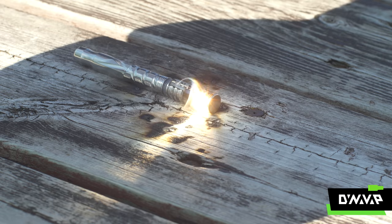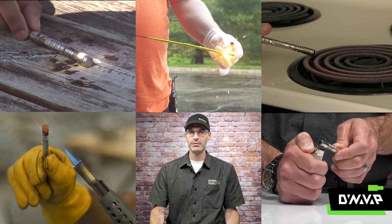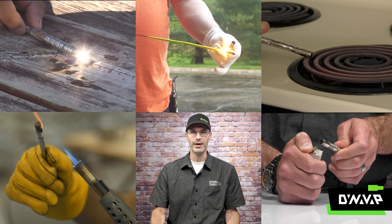Is a torch really necessary? Sometimes they fail. Can you use a magnifying glass and the sun? Remember to respect the click. What about an electric stove? It turns out you can use just about any source of heat of sufficient thermal intensity to heat a VapCap.